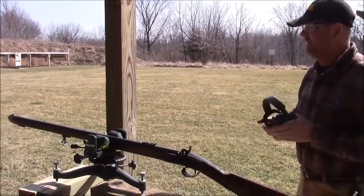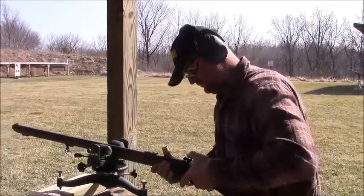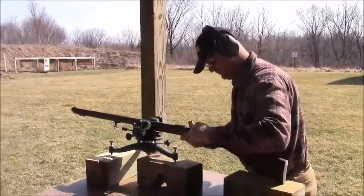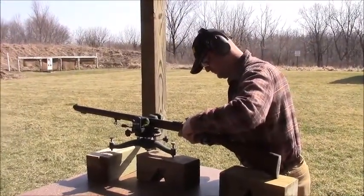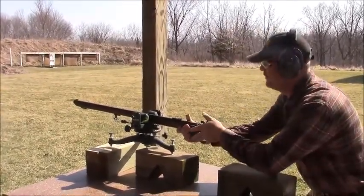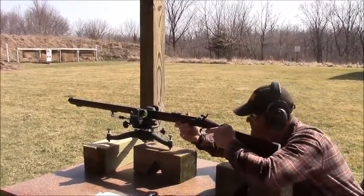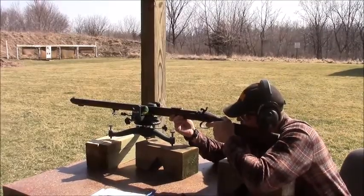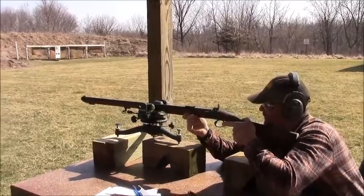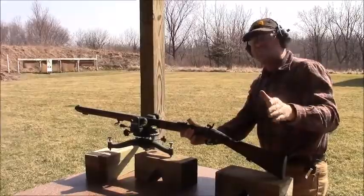We'll come back in a few minutes and have a look at the chronograph downrange. It is a little windy today, so with any luck I won't pull a hole through my chronograph — I don't think it'll survive a .58 caliber slug. We're going to go downrange and check the chronograph.